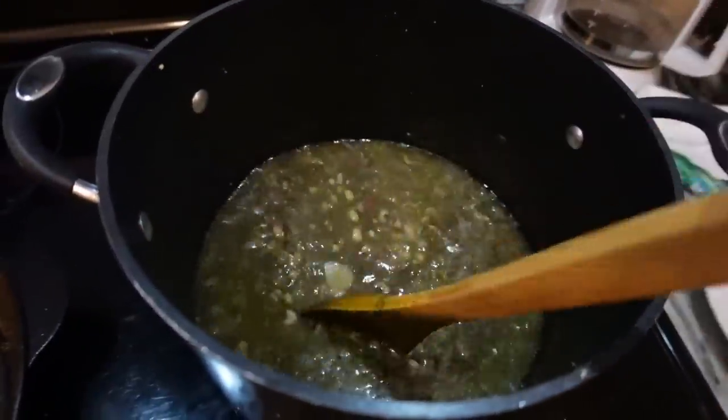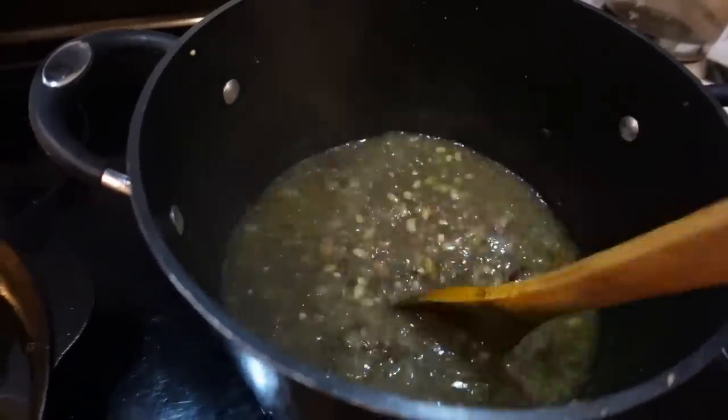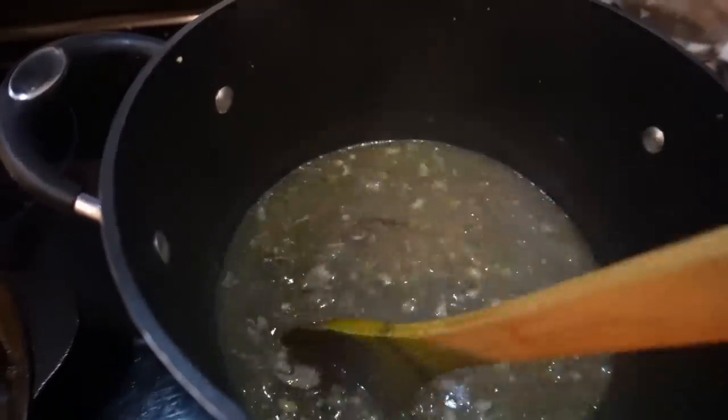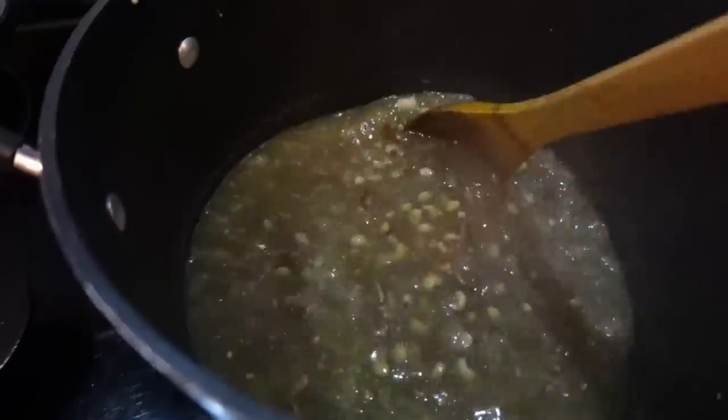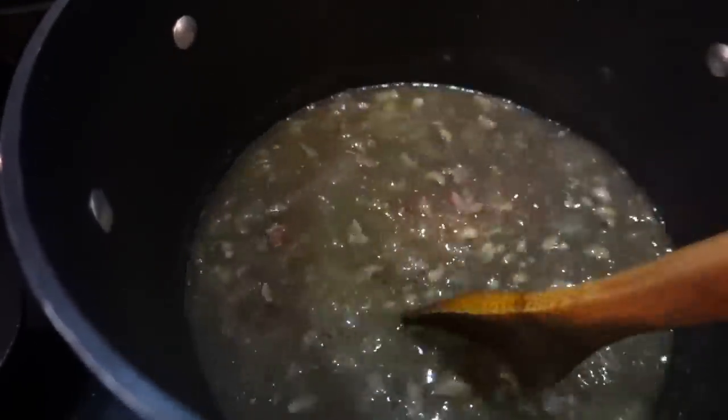I have a pot of purple hull peas on the stove. I first had these two weeks ago and now that's all I want to eat. I'm cooking them today and going to have them in the refrigerator overnight, then heat up a serving tomorrow - I think they'll taste better having sat overnight. There are probably three servings in this pot. I also have purple hull peas in the freezer so I can have them in a couple of months. I don't know what I'm going to do when I eat the last batch - I'm really going to miss them. They are so delicious.